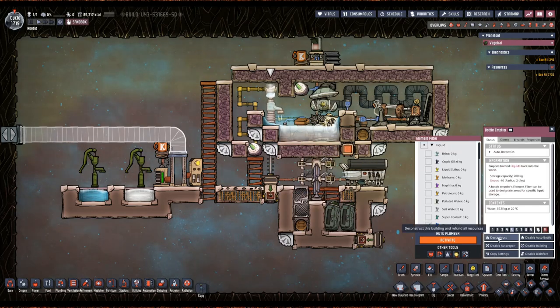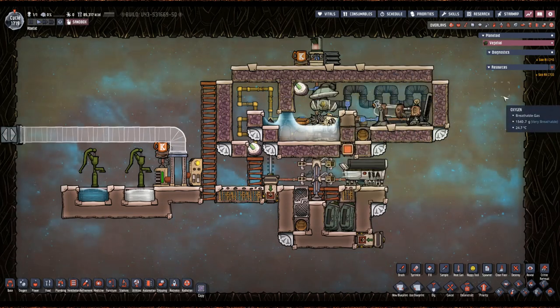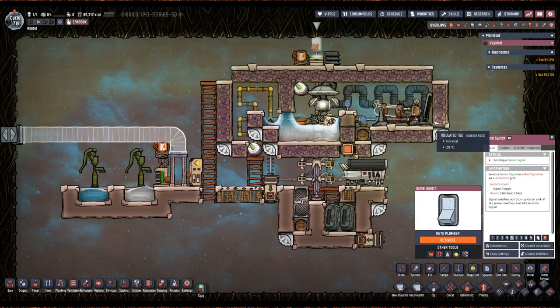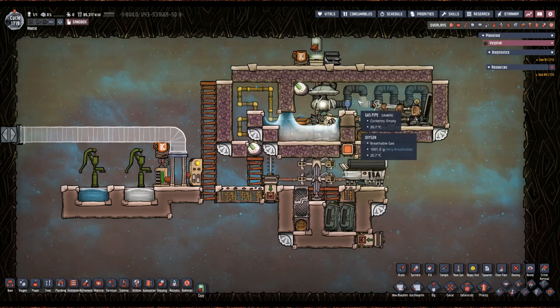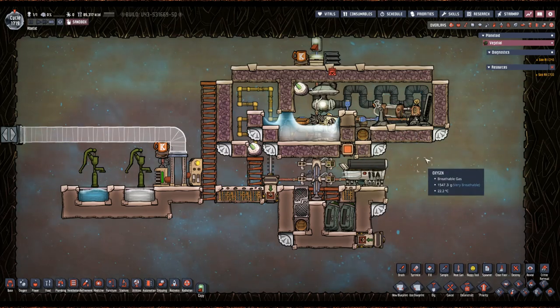Now that this is done, we can go ahead and get rid of this bottle emptier. I'm just waiting for it to empty out — this is what normal speed is like, it's painful. Then you put a tile there and now this side is completely isolated. You're going to need a power source — I'm just using a dev generator for demonstration purposes — and then you vacuum out this chamber. You will need a source of hydrogen because this has to be primed for it to work, so find yourself a caustic biome.